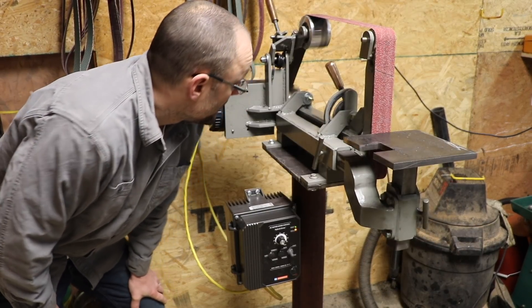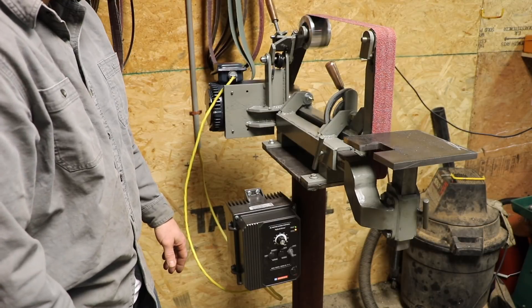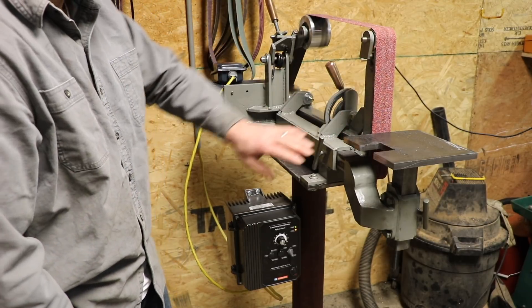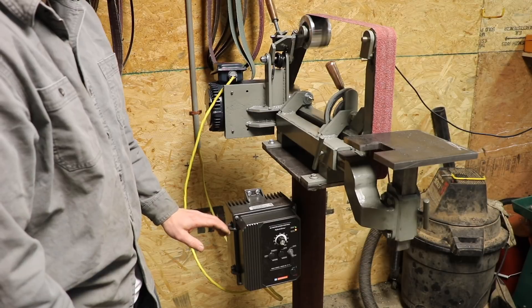Hey there, welcome to Farmcraft. I built Jeremy Schmidt's belt grinder. For those of you that aren't familiar with a belt grinder, this is a very popular tool for knife makers to shape their knives, but it's also a general metalworking tool. This is the way to grind steel.